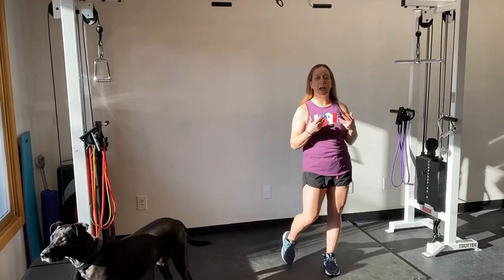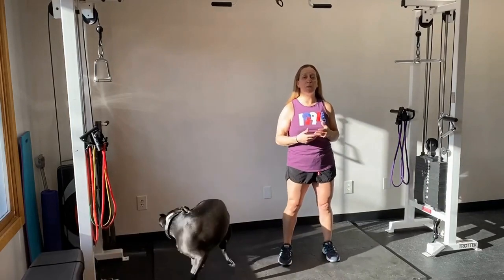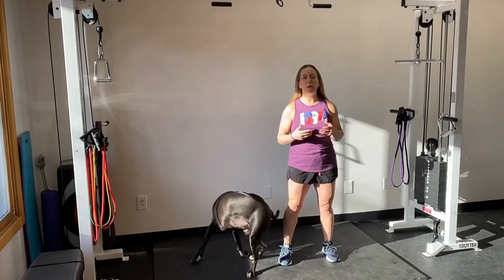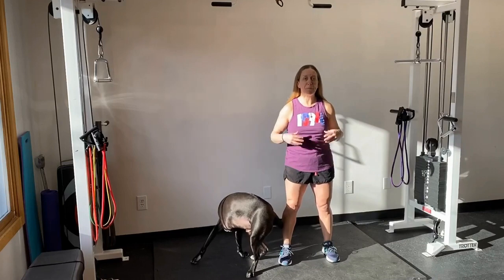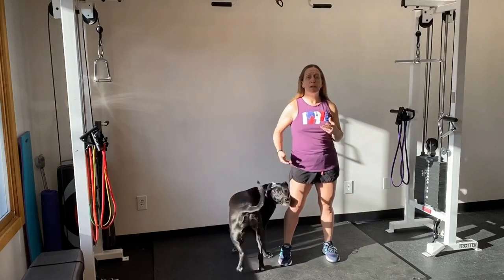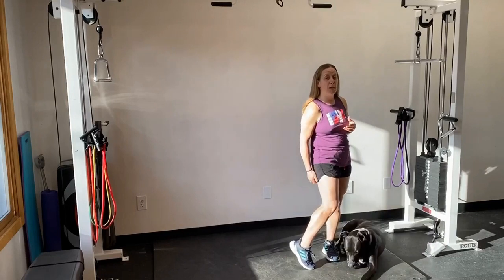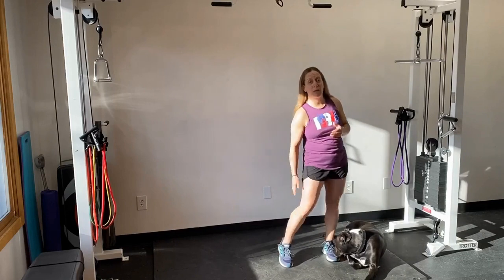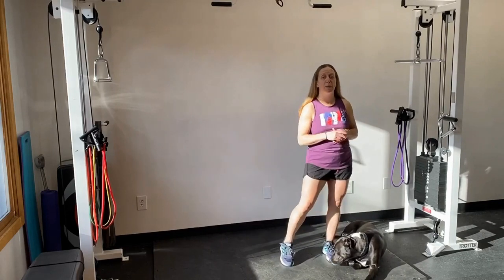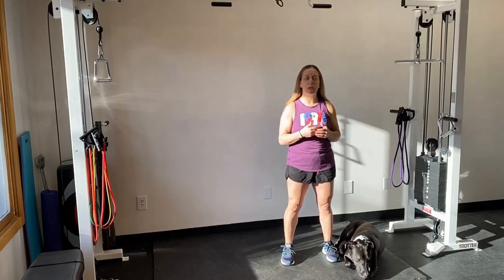Today we're going to talk about some mobility exercises that focus around the hamstring area. That primarily means we're going to start looking at addressing our hips, because the hamstring muscle attaches off our sits bone — right under here — and then goes all the way down and attaches right behind the knee towards the tibia. So here are my five mobility exercises designed around your hamstring muscle.